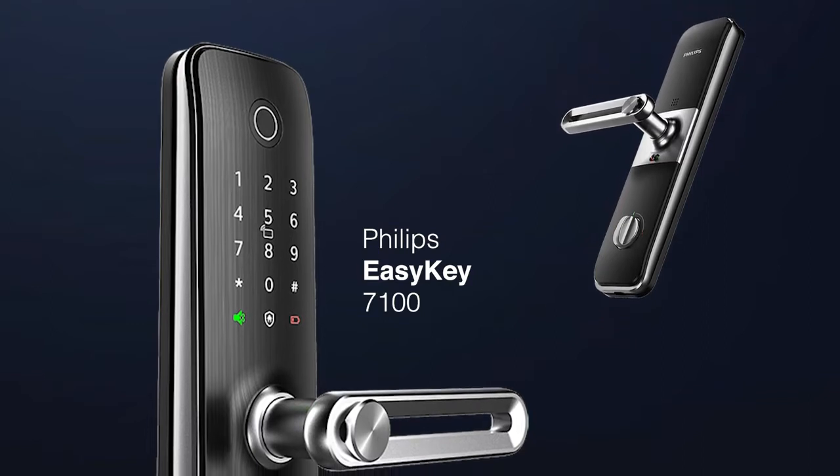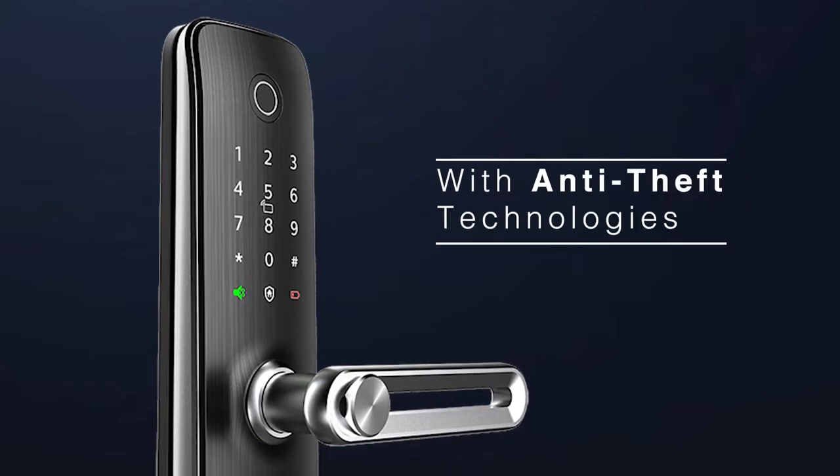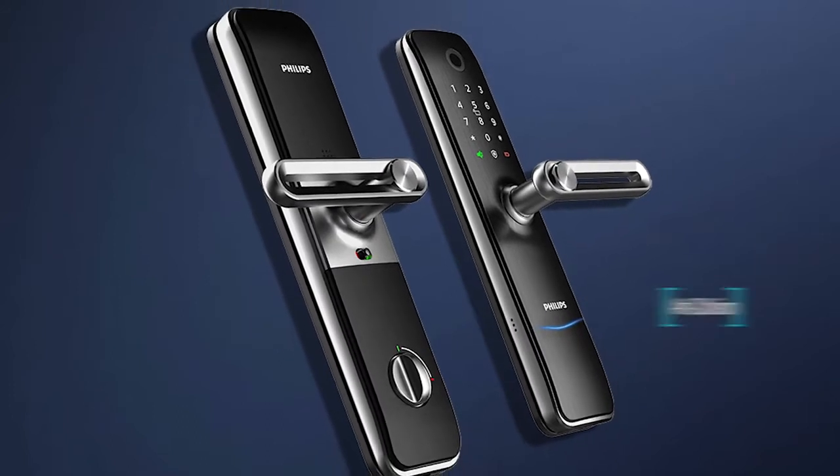The Philips EasyKey 7100 Live-A-Lock secures your home with multiple anti-tamper technologies. It has a drill-proof mortise that is anti-prying, anti-saw, and anti-collision.